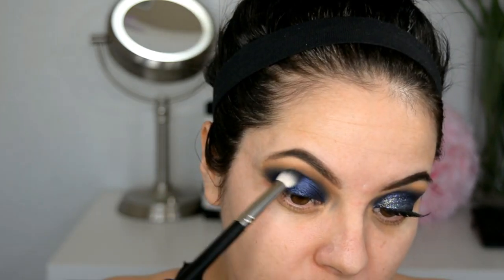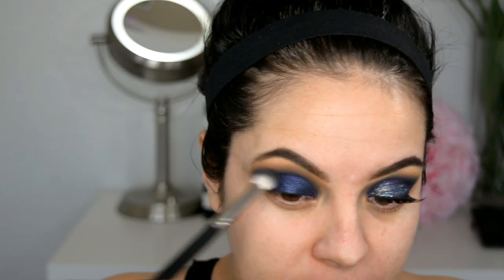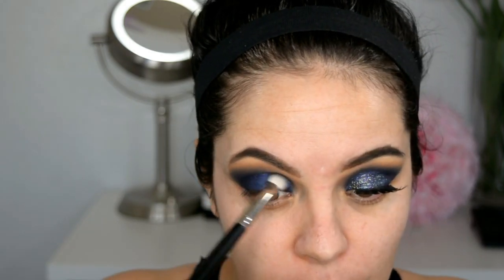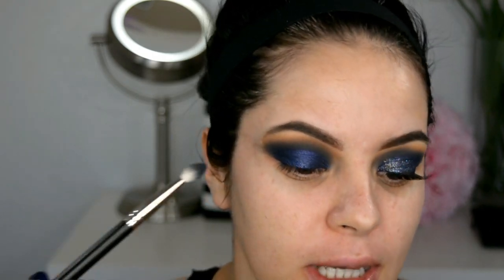Now that we have blended very well — because dark colors are very difficult to diffuse and make the look look beautiful, so that it's working and doesn't look like a mess — now in the purple area, I'm going to start applying this shadow that is like the star of the show. Then I'm going to go with the navy blue shadow and start blending these two shadows so there are no harsh lines. Now I'm going to go with the glitter, which is like part two of these shadows.